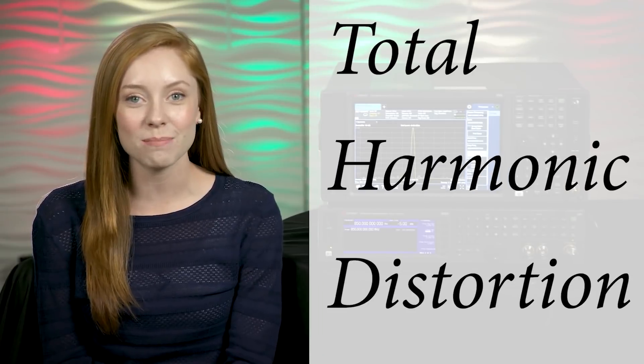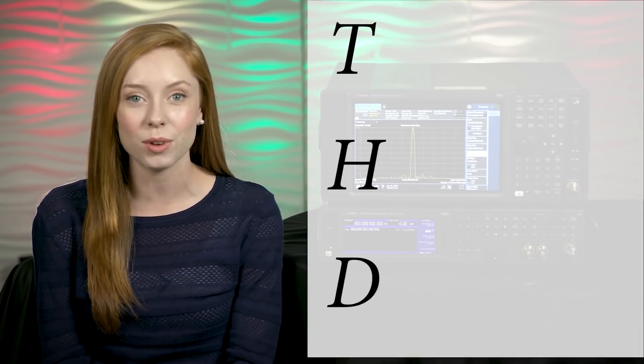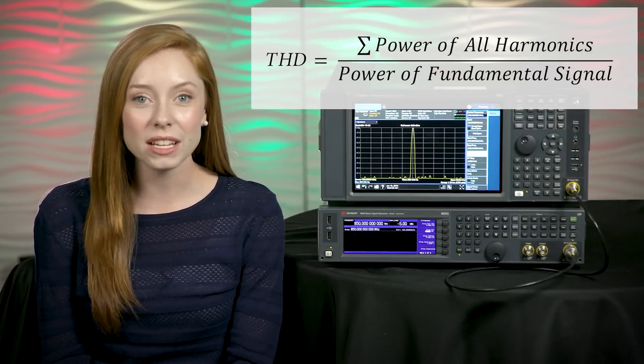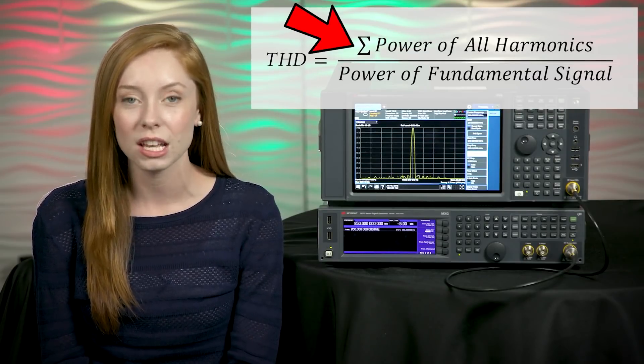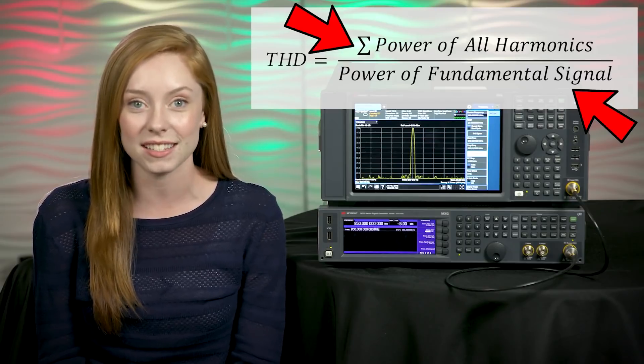Hi, I'm Ali and welcome to Ready, Set, Measure. Total harmonic distortion is the measurement of the harmonic distortion present in a signal, and is the ratio of the sum of the powers of all surrounding harmonic components to the power of the fundamental signal — your device's signal.